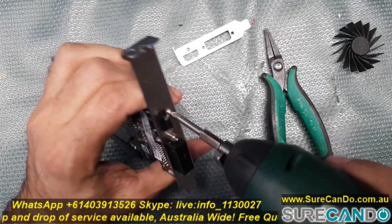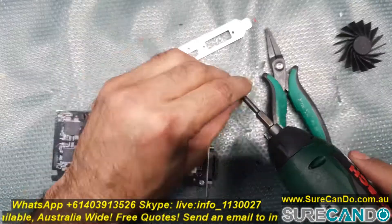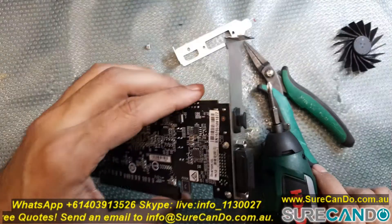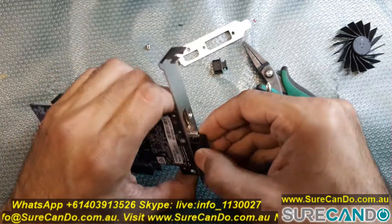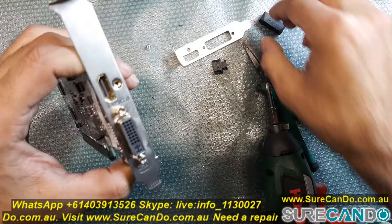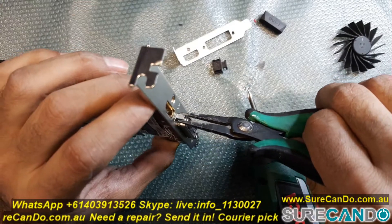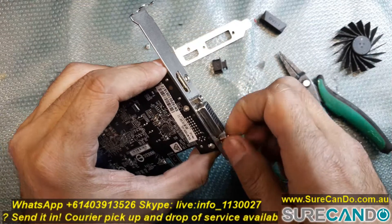You'll need to remove one screw holding the plate. Depending on your card, you may have a DVI like mine or a VGA, and there is a rivet connector in place, so you'll need to use pliers to loosen it and then just unscrew it and it will come out of its position. Then the plate shall come out easily, and reverse the process to install your low profile bracket.